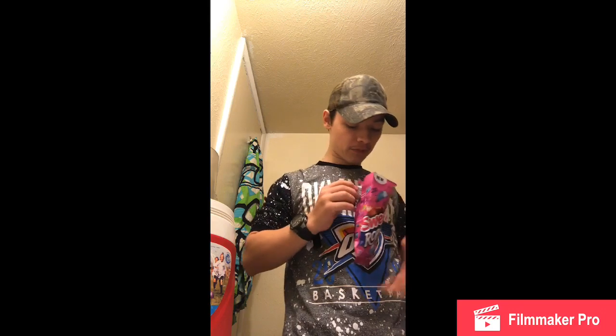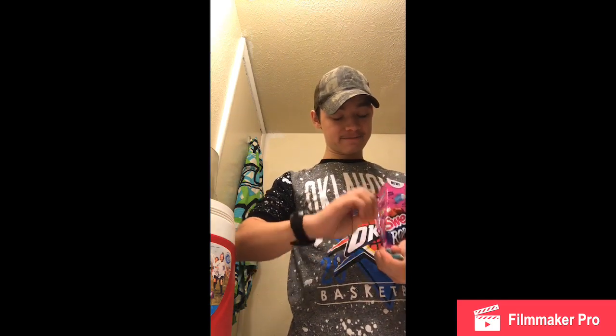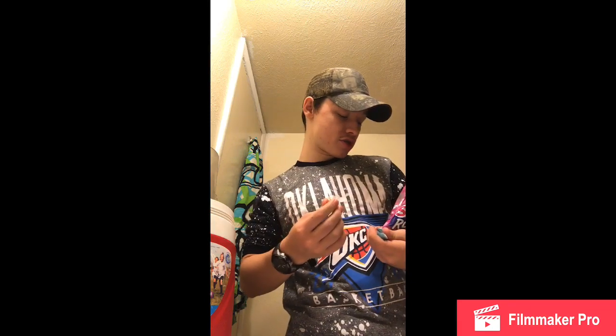Alright, here's orange. Okay, here is orange. Hmm, that's pretty good.